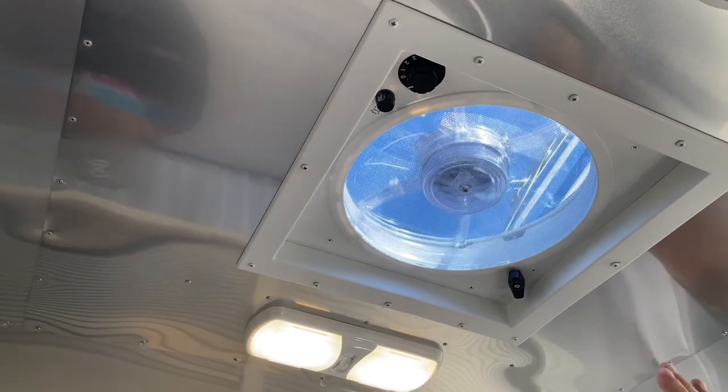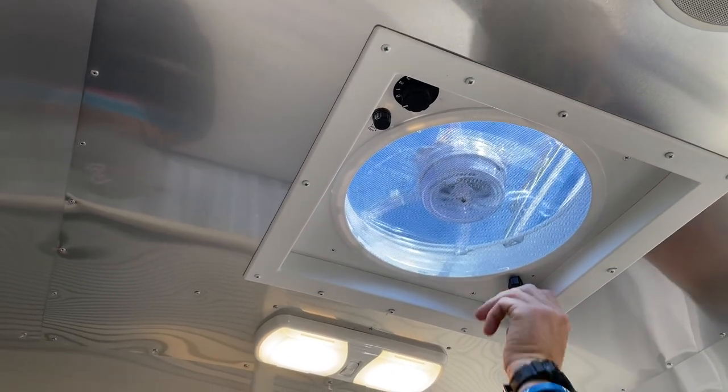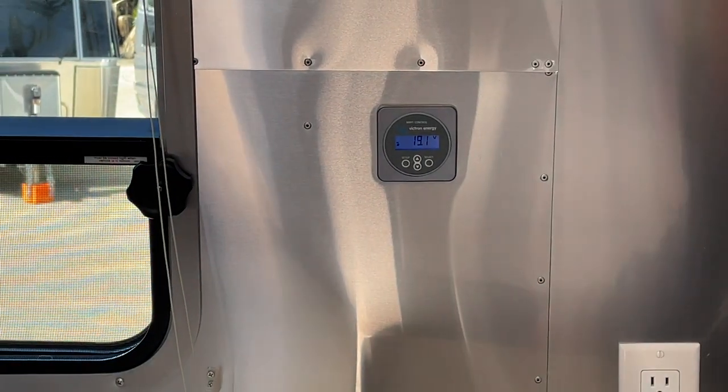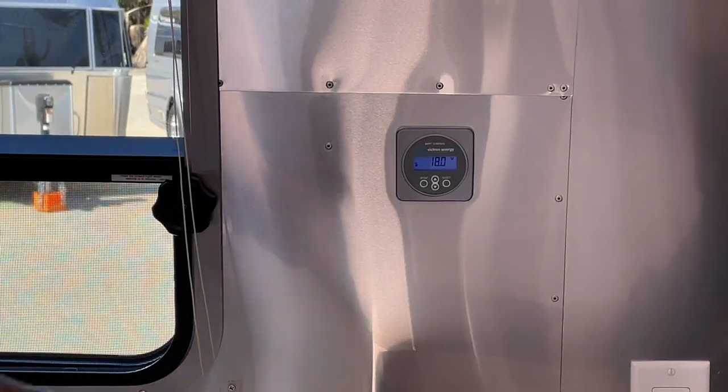If you don't want it on at all and just want some fresh air flowing, you're good to go. You're getting 18.5 volts — that's incredible from your solar. That's a great amount of voltage keeping those batteries nicely maintained.